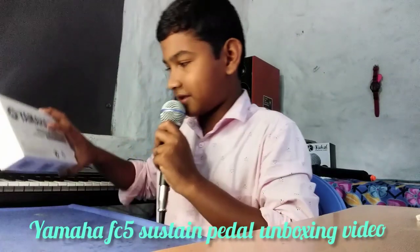Hey guys, let's get started with this video. This is the Sustained Battle unboxing video guys. Let's get started.